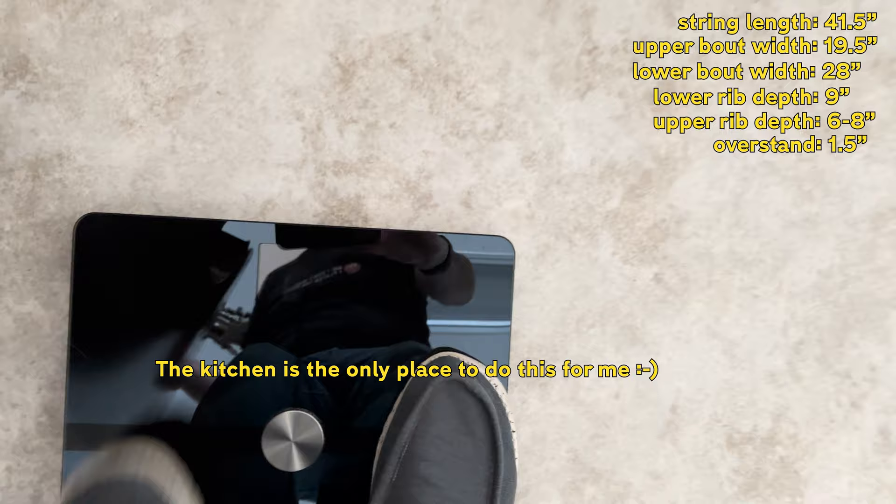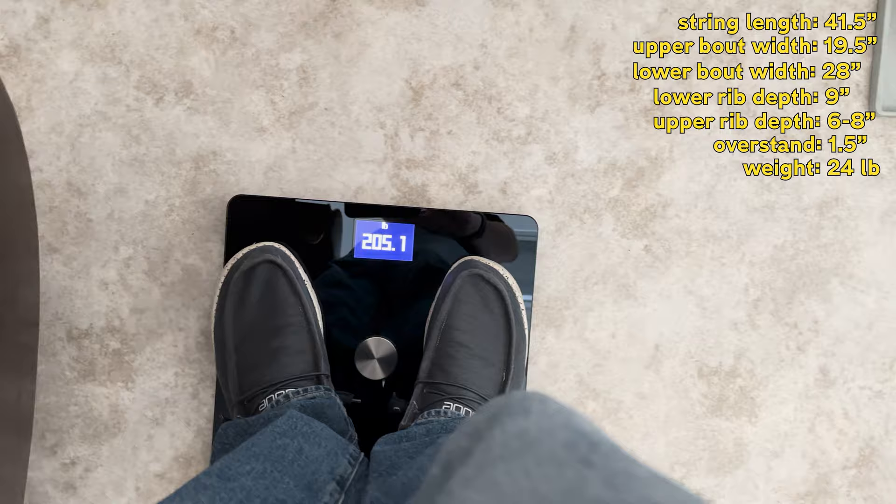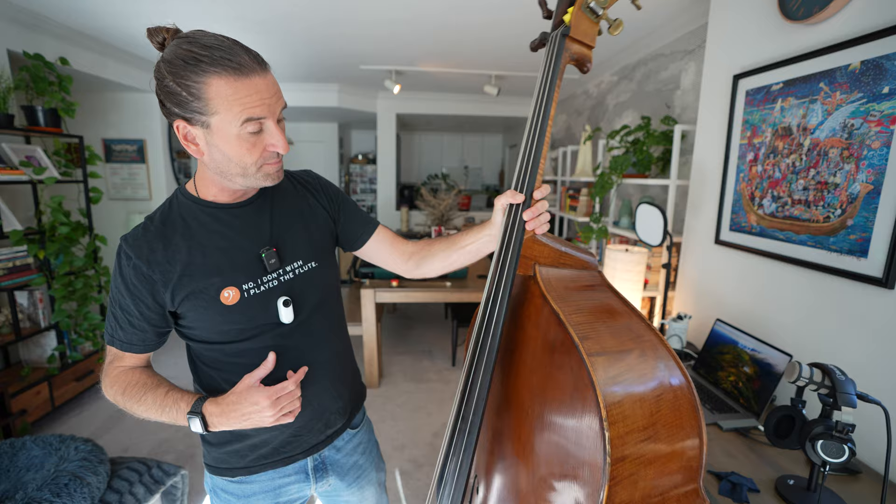I weigh 180 to 181 pounds. Then I hold the bass and I weigh 205 pounds. So that's about 24 pounds for the bass — something like that.